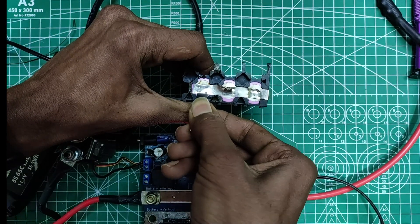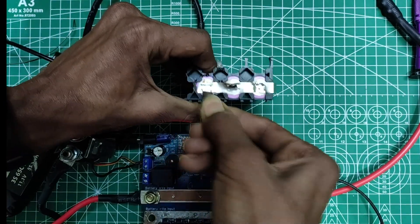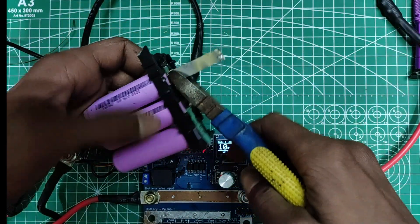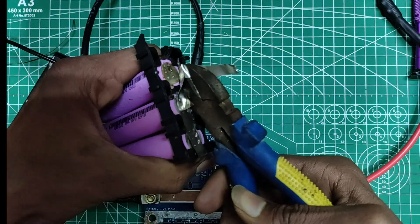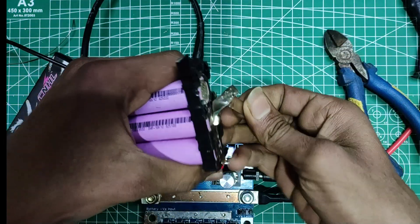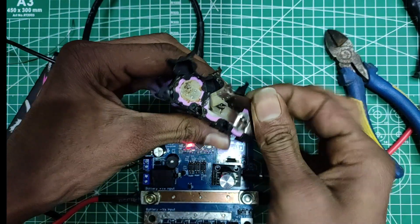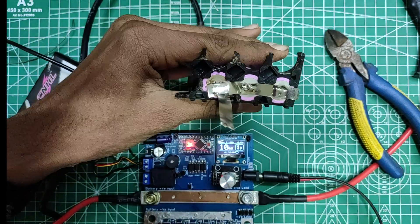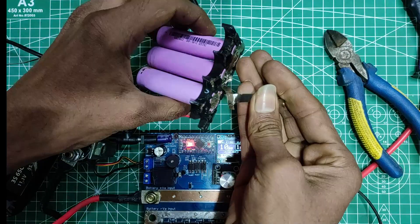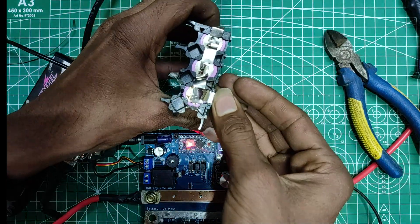The weld sounds strong to me and I think you won't be able to separate that nickel with your bare hands. Even using pliers it was difficult. This welder can weld nickel strips with ease, and just to remind you this is only one twentieth of the power — so you could surely weld pure 0.2mm and 0.3mm nickel strips with this welder.